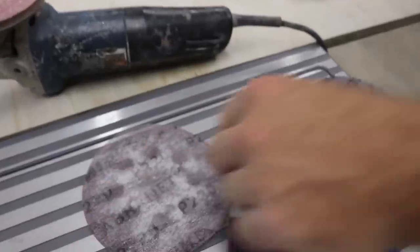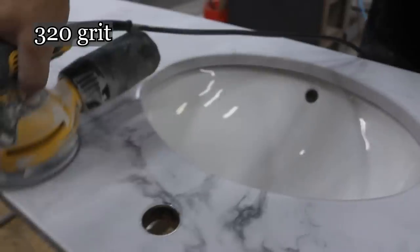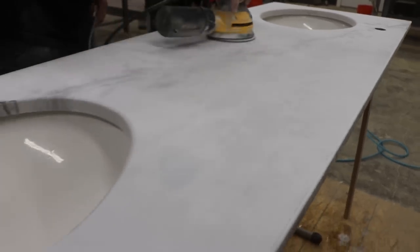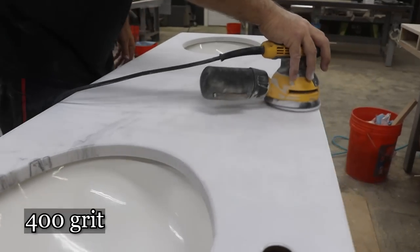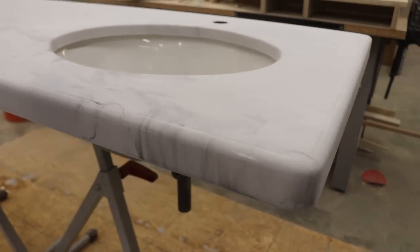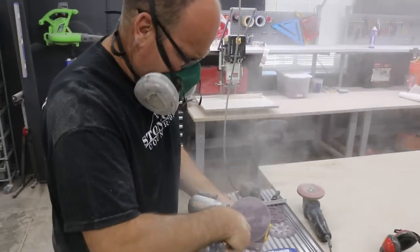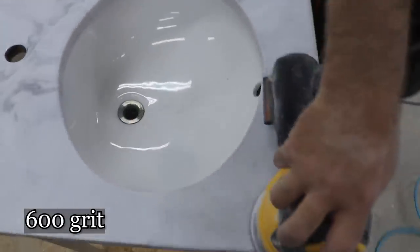We did 220, now we're on to 320. Then on to 400 — these clean out really good too. 600 grit next — I'll test that out and I think we'll be done at 600.